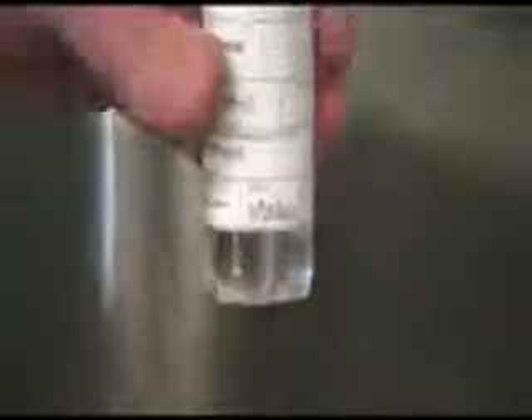Re-close cap and check for air bubbles as before. Use this same procedure for all small SOC and VOC vials. Transport to lab at 0 to 6 degrees Celsius.